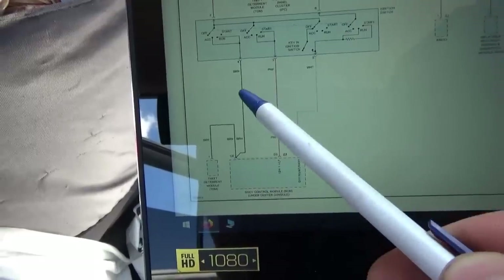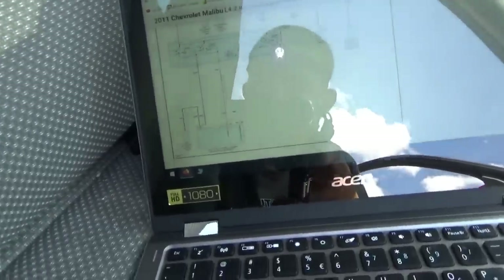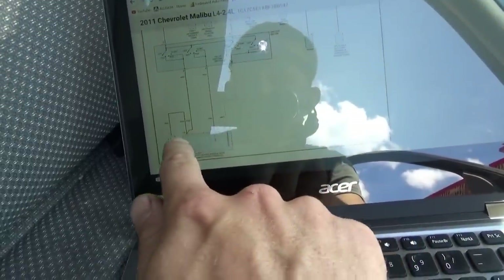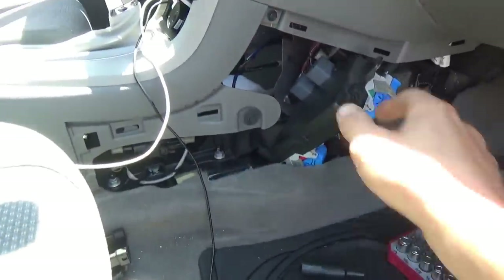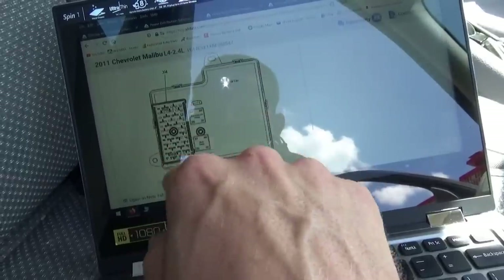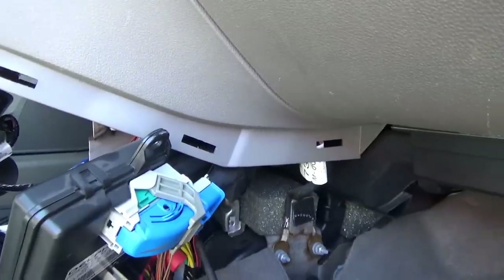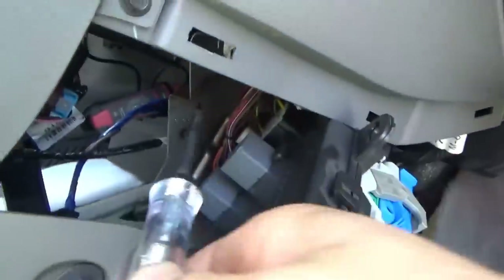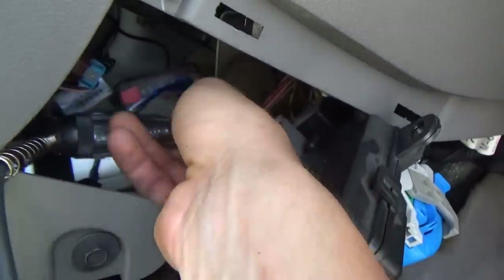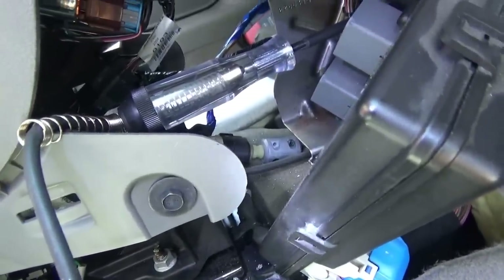We need to find this brown wire either at the BCM or under the steering column and see what's going on - there could be a bad ignition switch. The easiest place to test this brown wire for voltage is at the BCM, which is right here on the passenger side - connector X4, pin C8. Connector X4 is on the back and pin C8 is up here - you can see the double brown wire right there. Test light from ground - if we touch a positive it will light. Let's see if it's on this brown wire with the ignition switch in any position at all. Nope, nothing.